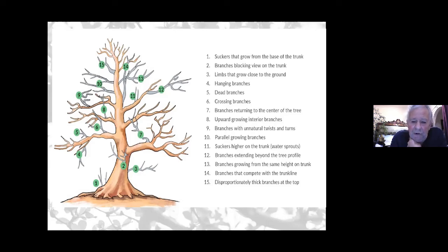Another item to look out for is branches growing from the same height on the trunk on opposite sides — what we call crossbar branches. That is not a desired growth pattern in bonsai. Also watch for branches that compete with the trunk line as it becomes increasingly refined towards the apex; make sure no branches are competing with the height of the apex or creating disproportionate thickness at the top — something to be looked out for when pruning.